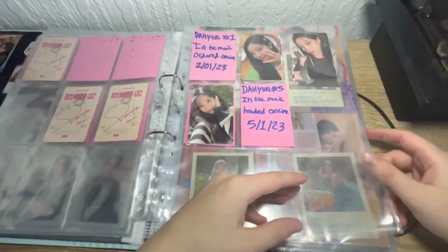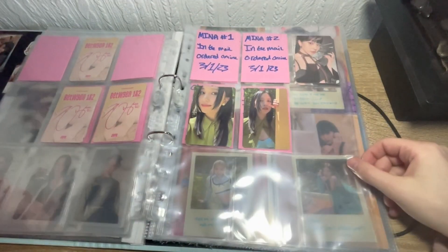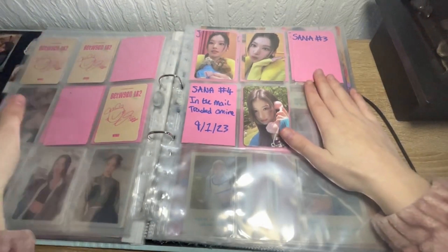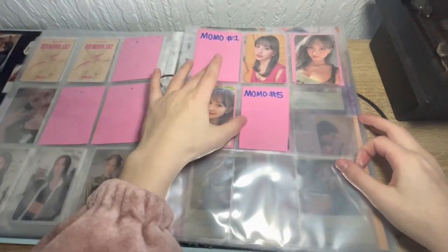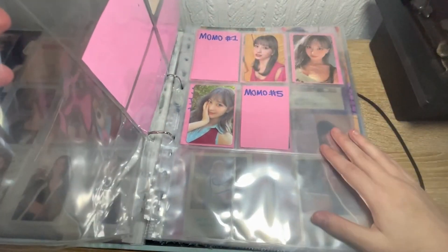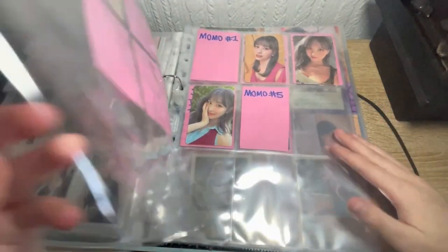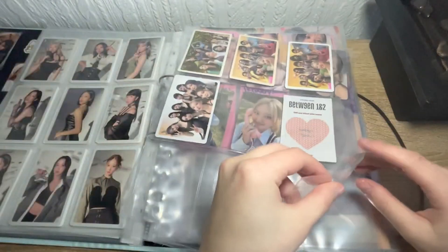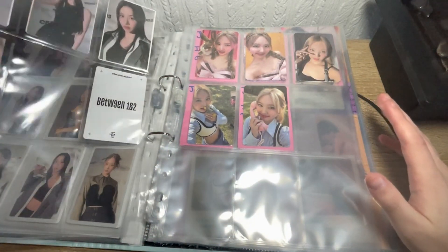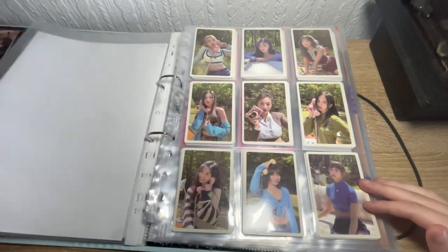Just going back through my binder one last time. Sorry the quality isn't that great. I've got doubles of these two so they're there for trade or sale. Let's count how many I still need — one, two, three, four, five, six — we need six more cards and we've completed the four sets. Then I can put them in the proper sets and I'll do a video of me organizing them. Yeah, I'll do a video organizing my folder after.